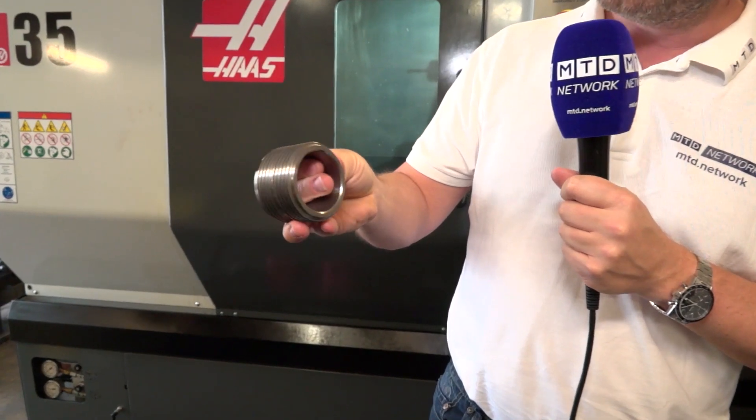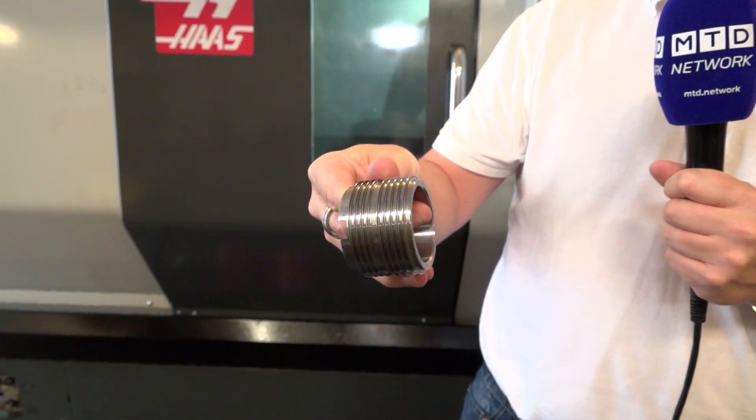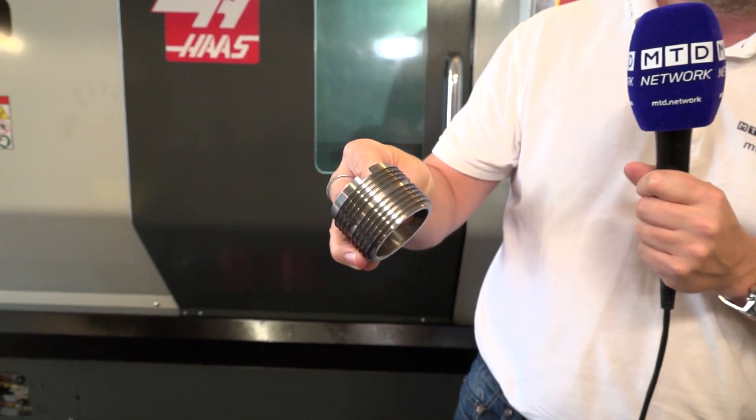Look at that — nice easy material, well it's not, it's a bit of steel. But look at the grooves on that, almost what you'd call fins I suppose. A nice intricate part there.